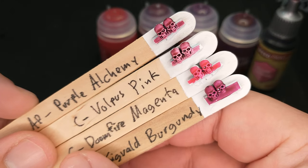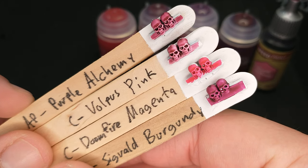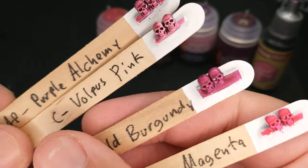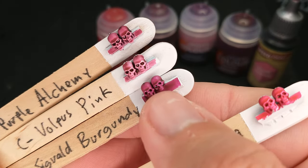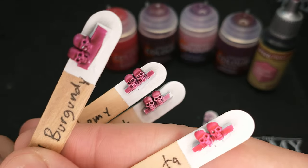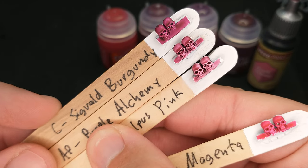Then we have this Sigval Burgundy — again, decently flat. It's got a little bit more shading than the Doomfire Magenta, but also more on that purple side, though still at home with the pinks. I wanted to get it up against this Volpus Pink — pretty close. This is almost like a darker, heavier coverage version. Multiple layers of Volpus Pink might look a lot like Sigval Burgundy, or maybe even more so like the Army Painter Purple Alchemy. You see how those are kind of similar there.